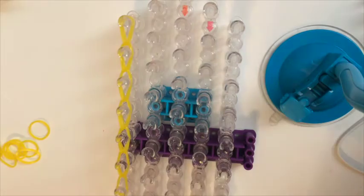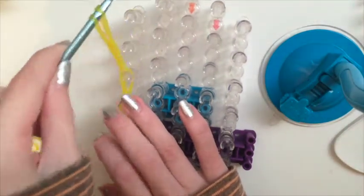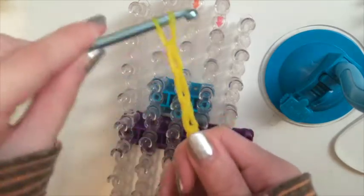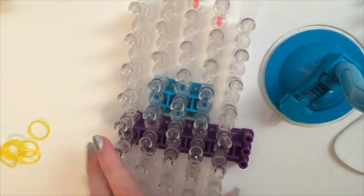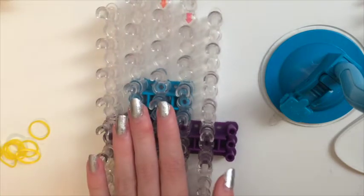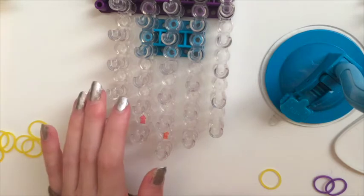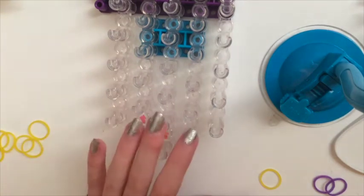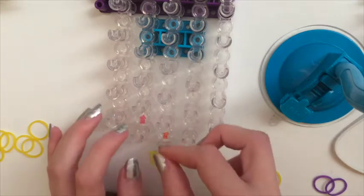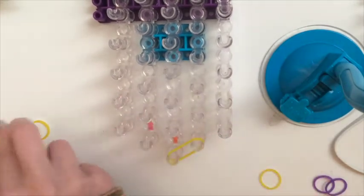Once we get here, grab your holding hook and keep this on the holding hook — this is Chip's nose, and it's the only part of the project we have to make off of the loom. Turn your loom around so that the arrows are not facing you. Your loom should be in this configuration, and now we'll start laying our bands on the loom, using two at a time.